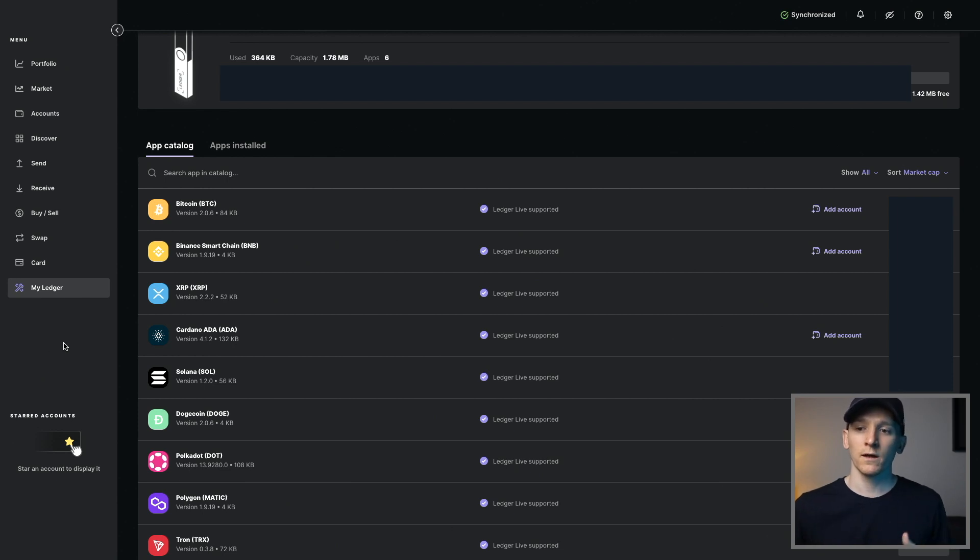So I'm going to skip over to Ledger Live. If you've got this downloaded, go to 'My Ledger' at the bottom. Plug in your device, set up your password, open up the device, and you can see the app catalog. You just have to make sure you've downloaded the specific app for the blockchain you want to use — whether that's Binance Smart Chain, Polygon, Cardano, or whatever. Go to the right-hand side and click Install, and then you have that app on your device, setting up a wallet address.